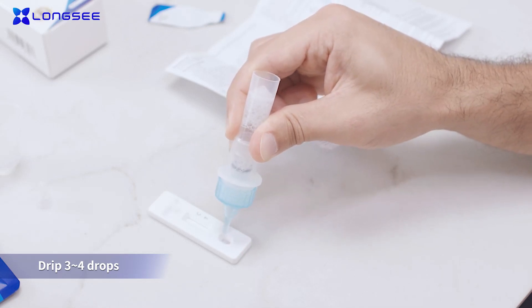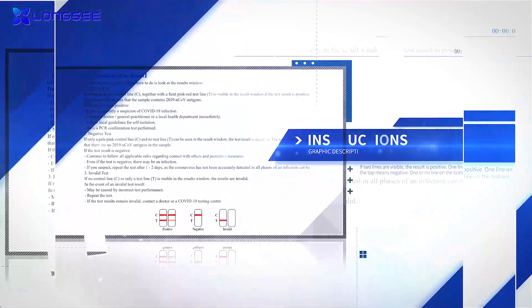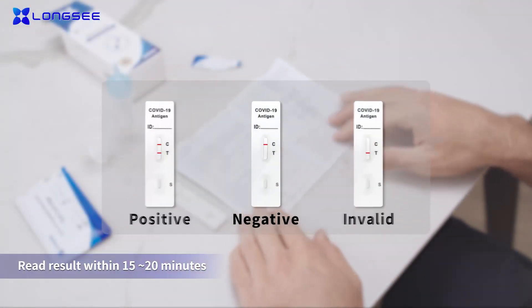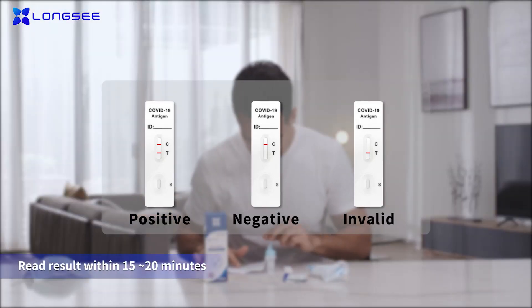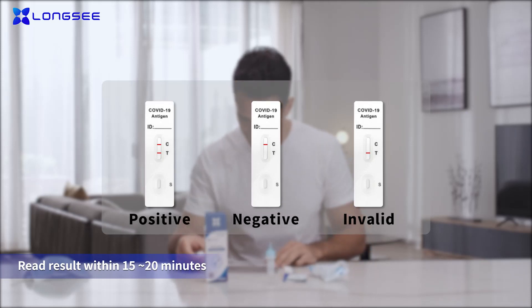Wait for the results. Read the result within 15 to 20 minutes of adding the sample using the illustrations in the instructions. If two lines are visible, the result is positive. One line on the top means negative. One or no line on the bottom means the test is invalid and another test is required.